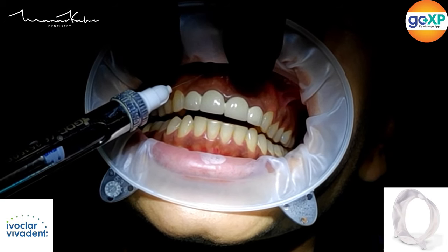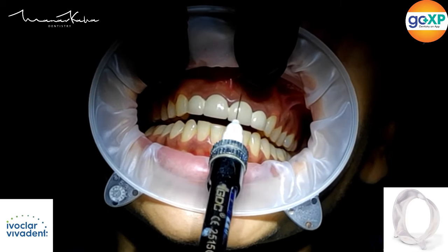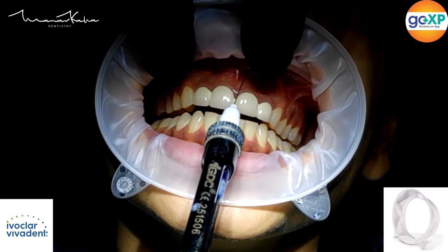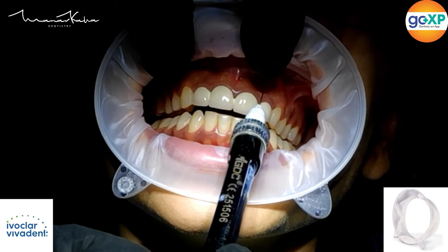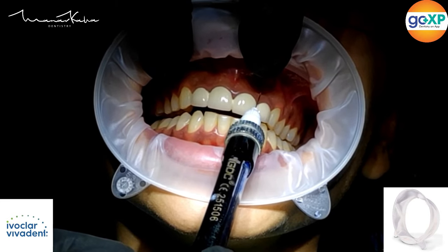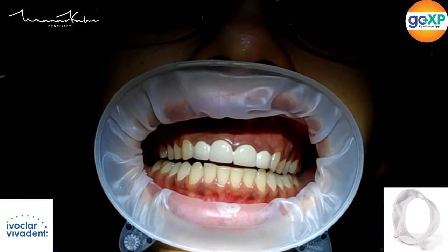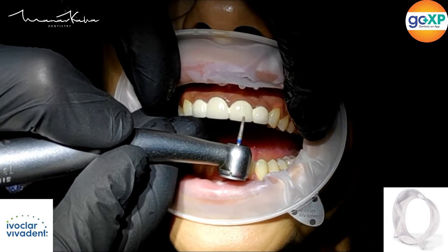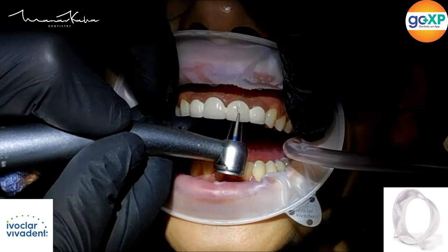Here I am using something called the OptraGate by Ivoclar. This is a really good product especially for any dentistry in the anterior region. I'll be using this throughout the entire case — it not only retracts the tissue but also helps with documentation and video recording.